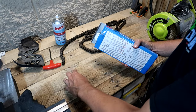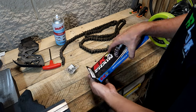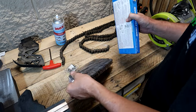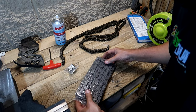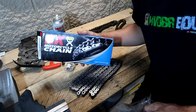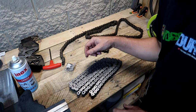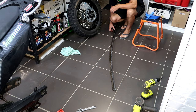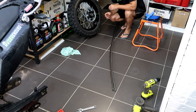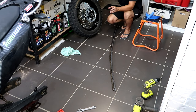Now look at the new chain - there's our rivet master link. Every other chain I've gotten has been covered in grease when you buy it; it's nice that this one isn't. This one is 124 links. I'll lay these out on the ground and compare the length - slightly longer on the new one, so we're going to have to take one pair of links off.